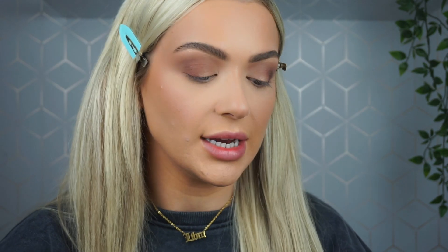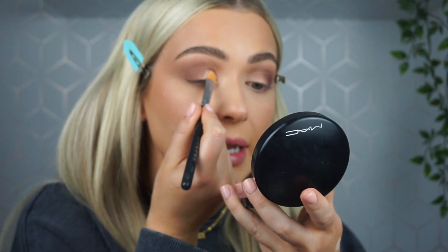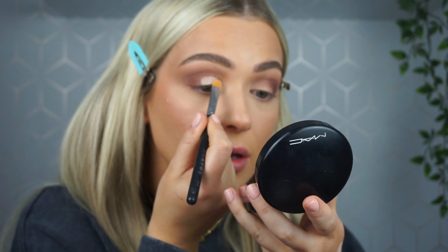For my lid color I'm taking a bronze shade from the Chocolate Bar palette. I'm also taking some more of my base and applying it to my lid to clean up the area — I'm not creating a cut crease, it just brightens the area. It's a great trick if you've blended too much dark onto your lid; you can just take the base and clean it up again.